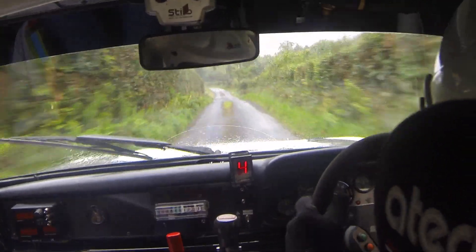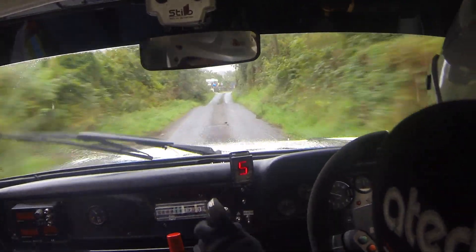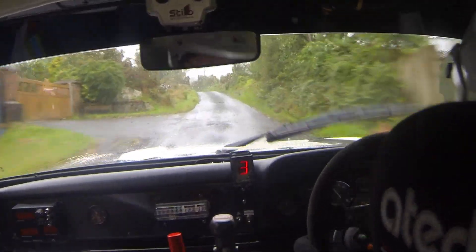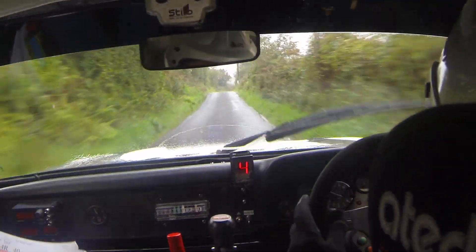6 left. 80, 6 right in the green shed. 100. Fast 4 right, don't cut. And storm wall. And 6 left water. 40. Middle flat crest. 80 over bumps. 6 right, water. 20 crest. 40 bumps. Fast 4 right. Fast 4 right.